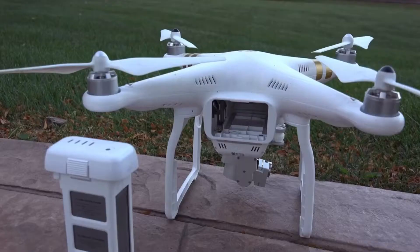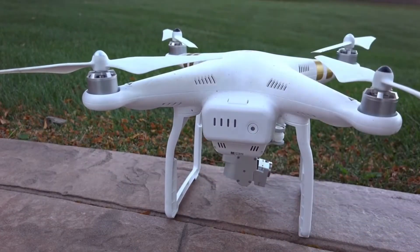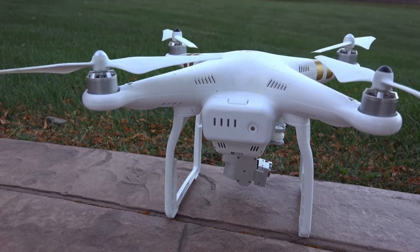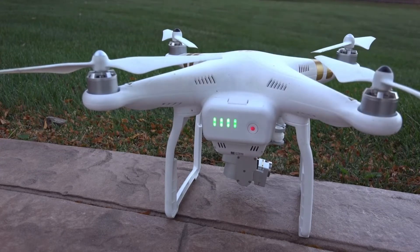You're also going to need a cord to connect your controller to your phone. To turn on the controller, all you have to do is tap and hold. The batteries for the drone are very easy to take in and out and they slide right into place. I typically got anywhere from 15 to 25 minutes depending on how you're flying.